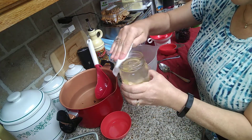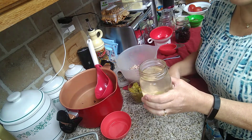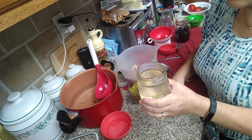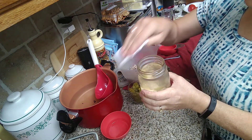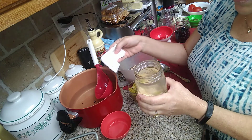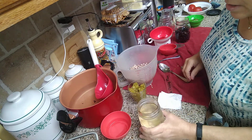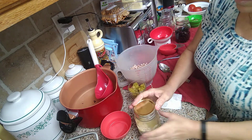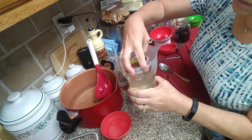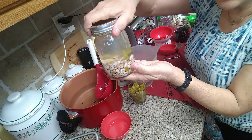You wipe the rim for two reasons. First, I hope you've already looked at your jars and made sure there are no cracks or chips — you don't want a chipped or cracked jar when canning because the jar will break under pressure and you'll lose all the contents. Second, the vinegar takes off any debris or finger oils, and it's your second chance to feel around the rim and check for chips or cracks. Once done, put your seal on and your ring, tightened only finger tight.